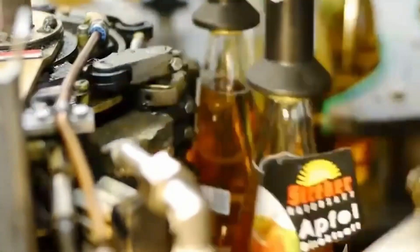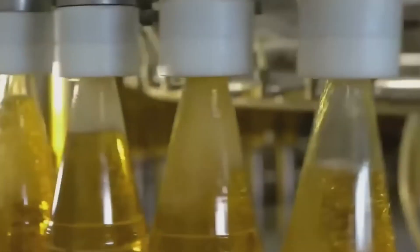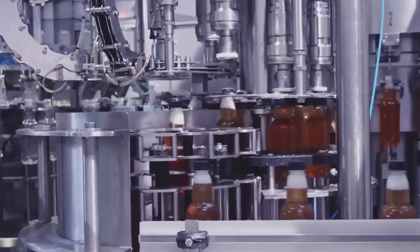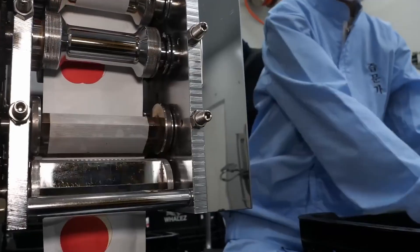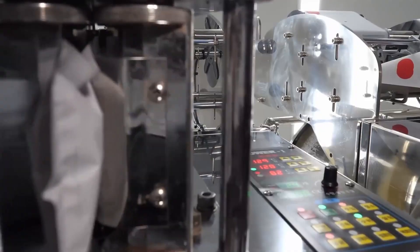And finally, it's time to bottle up our liquid sunshine. The freshly pressed, pasteurized, and clarified apple juice is pumped into sterile containers, whether it's glass bottles, plastic jugs, or convenient juice boxes. Each package is carefully sealed to lock in that crisp apple goodness.